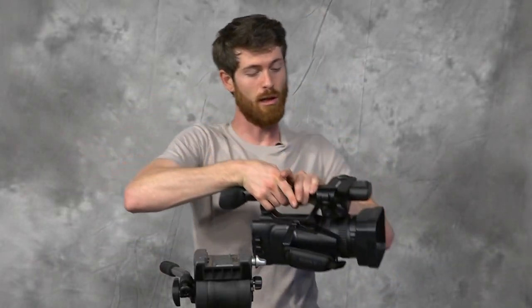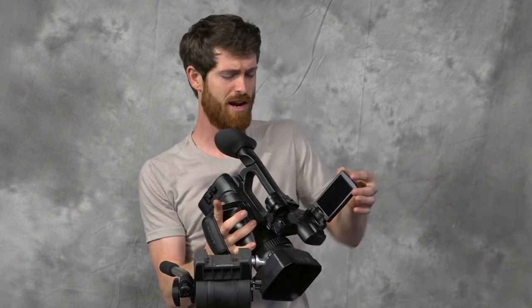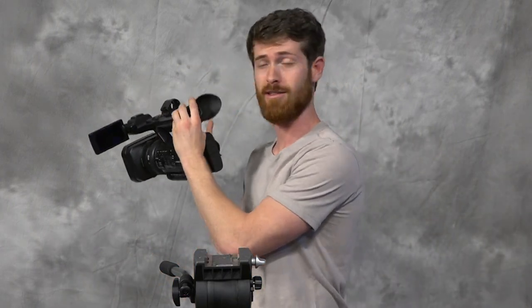Hey everyone! Today we're going to be learning how to use the Sony HXR NX100. This is a fantastic camera. Look how beautiful this thing is. Amazing!